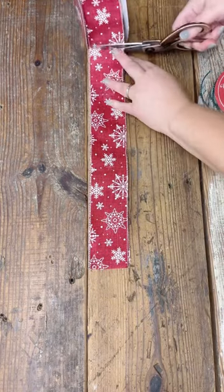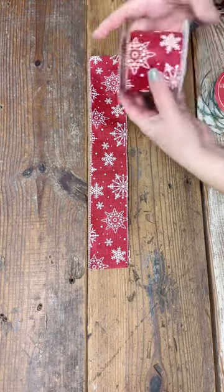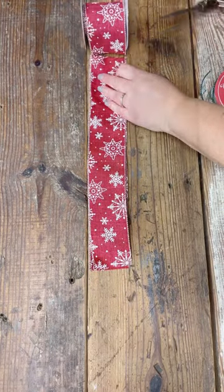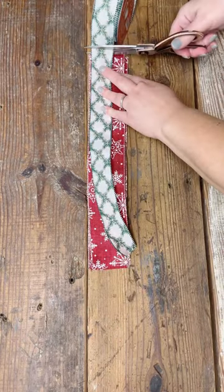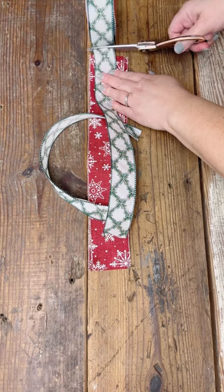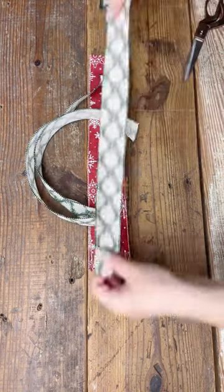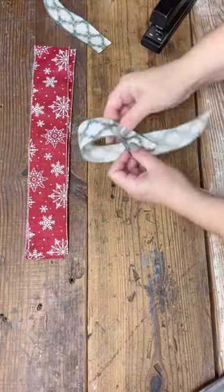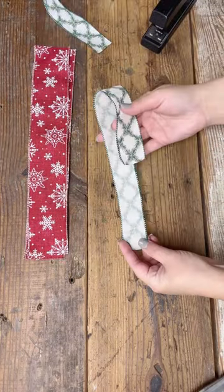I'm working with some wired ribbon for this particular style — that's what I do recommend. I have a two and a half inch wide ribbon, which is this red snowflake, and I have a one and a half inch wide ribbon, which is this green design. I'm cutting three strips of each at 14 inches long, so I've got six strips total, and that is all we're going to need to build this bow besides a little string to tie it off.